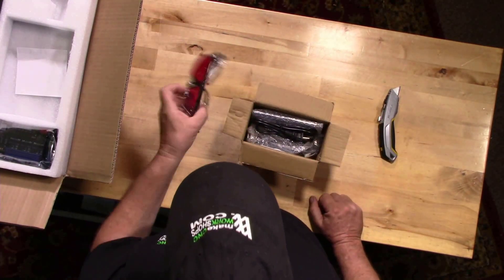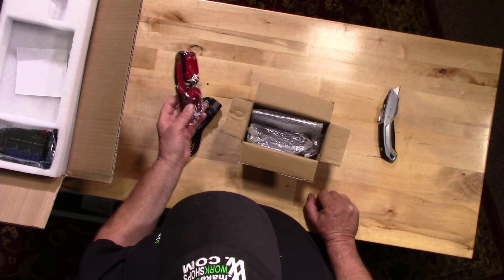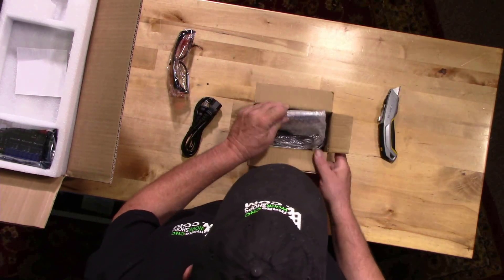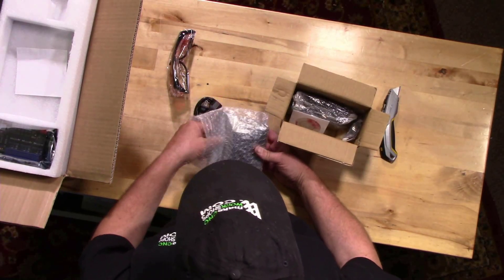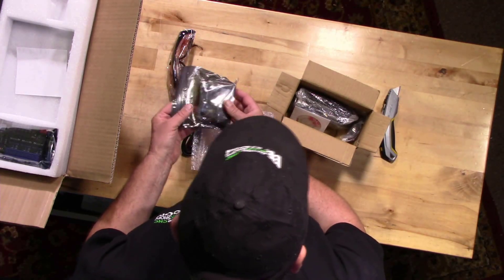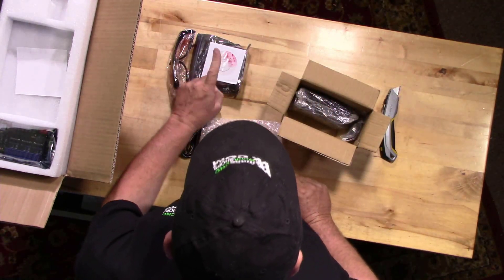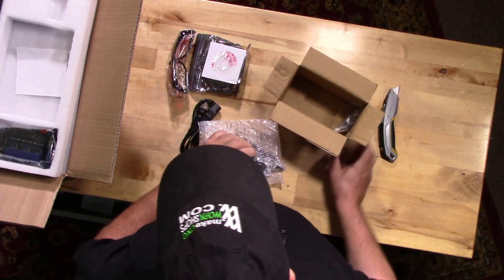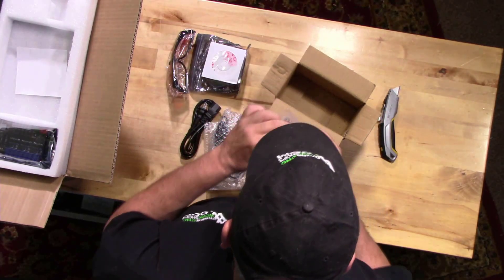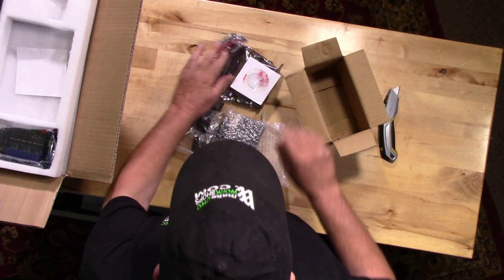Let's have a look at what comes with the laser attachment. First thing: safety glasses — that is really cool, because you do not want to damage your eyes. I would think about building a little protective box around this machine if you're going to use it a lot for laser work. And here is the laser itself with its little controller board and power supply, plus a software CD and power adapters for various countries.